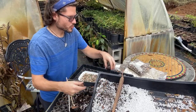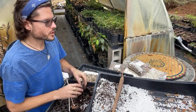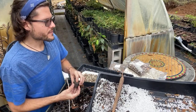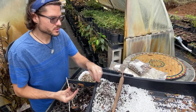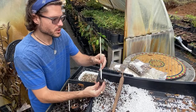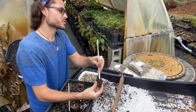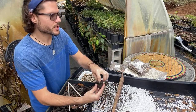Interestingly, moringa itself is a fertilizer. I make a liquid bio-stimulant from moringa leaves that helps get seedlings started — you can use moringa to fertilize moringa.